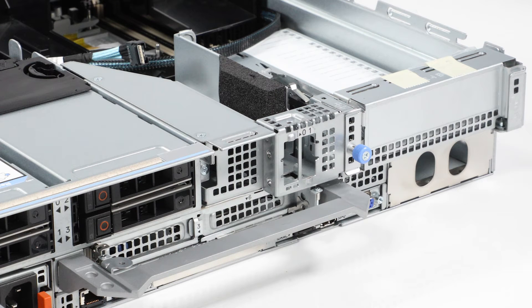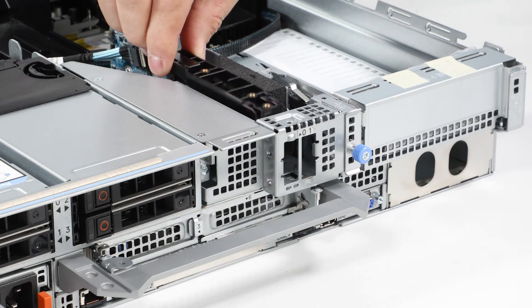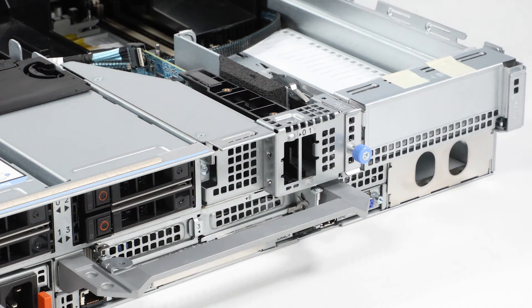To install the replacement Boss S2 module, first slide it into the bay on the system. Then secure the module by tightening the screw.